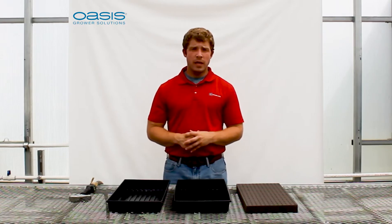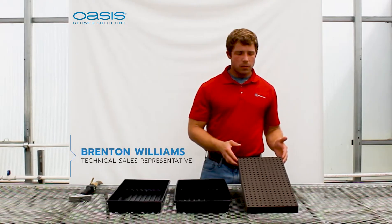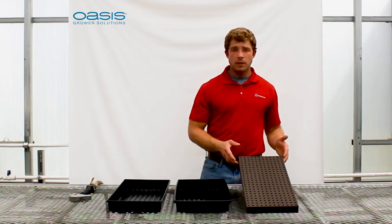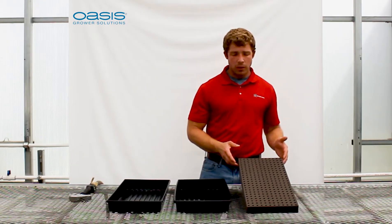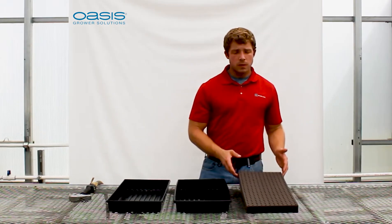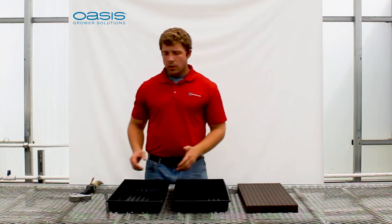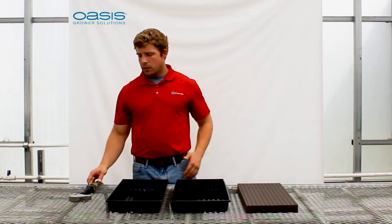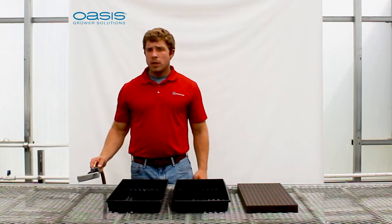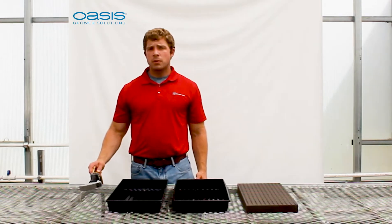What we'll need today is our Oasis Horticubes AeroMax. This can be pre-seeded with pelleted seed, or if you have raw seed, you will wait until halfway through your initial watering protocol to avoid floating seeds. You'll need a 10-20 tray with holes and a 10-20 tray without holes, and your watering source with a complete nutrient solution. We recommend a 16-4-17 Oasis Hydroponic Fertilizer at 125 parts per million.